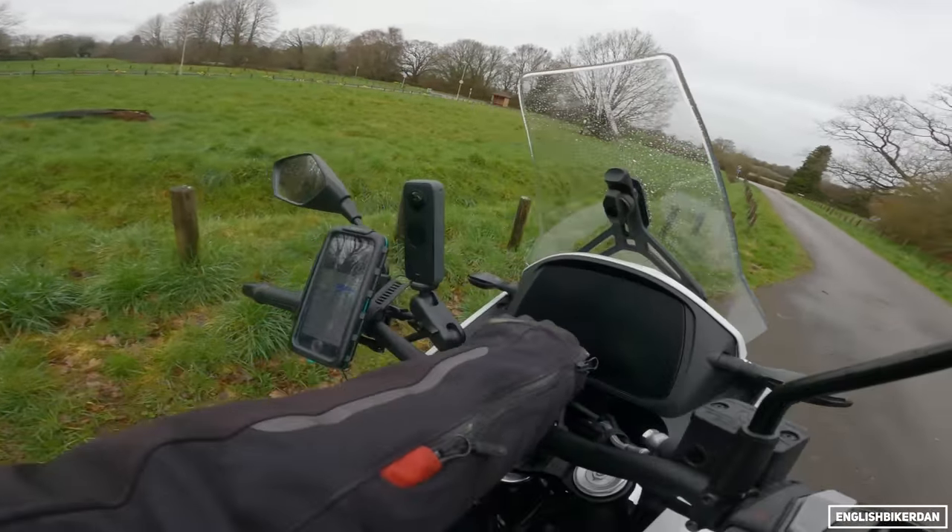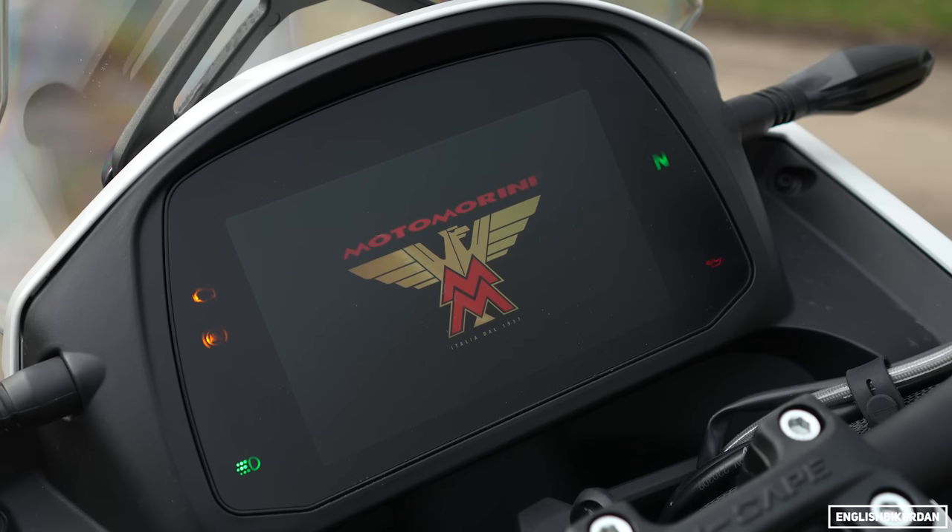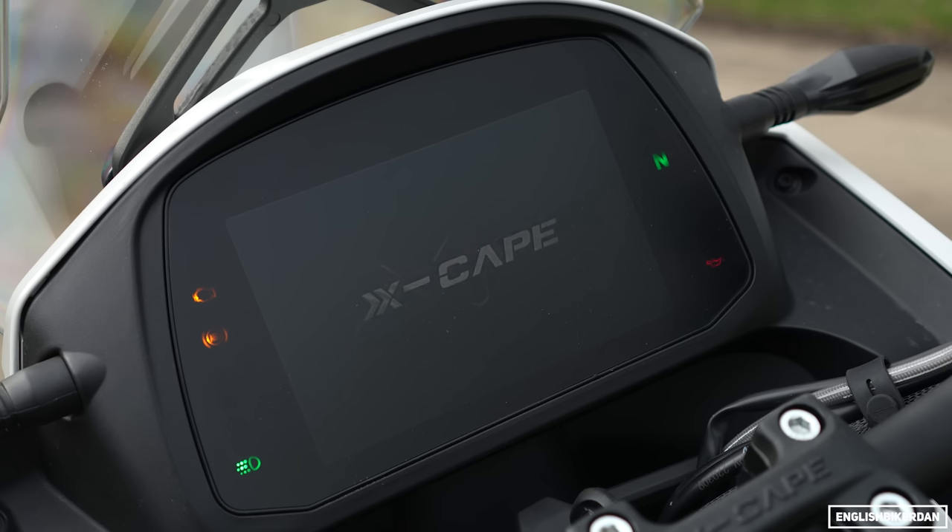Before we do that, let's turn it on. We have a massive integrated 7-inch TFT — just starting up there — and it looks rather nice.